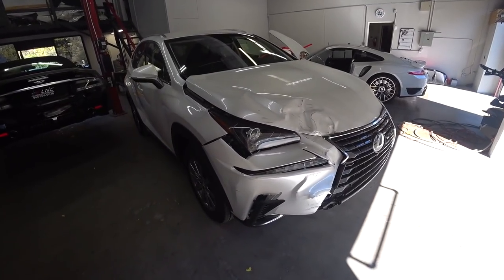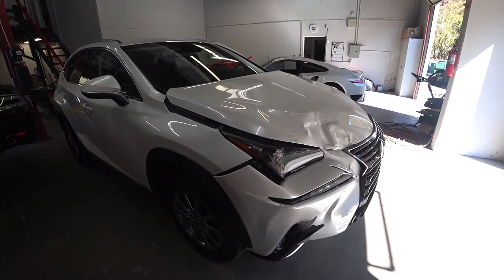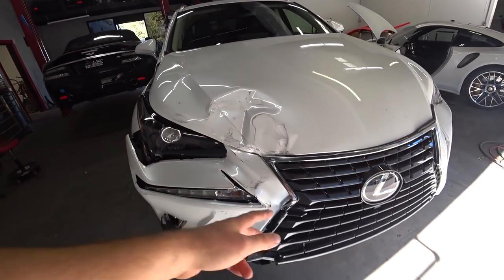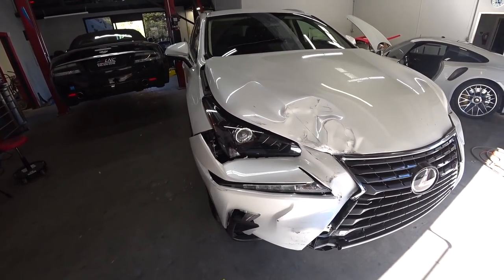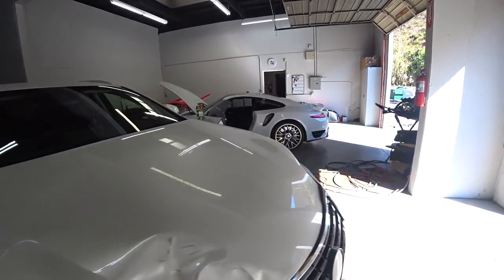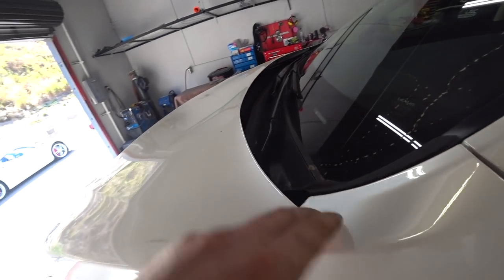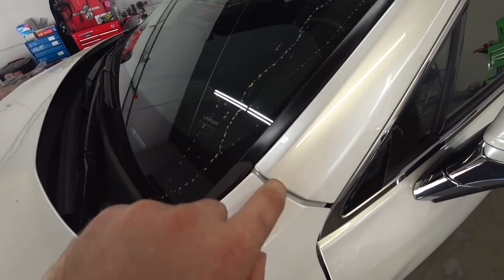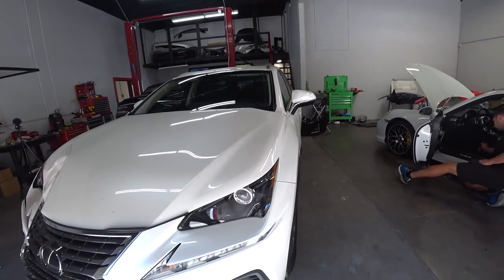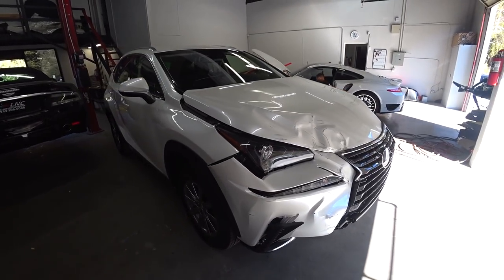Let's take a closer look at this patient. It's gone through insurance, so right now we're going to take everything apart to see what else is damaged. So far the hood, bumper, light, fender, and windshield are cracked. On this side there's a little fender damage — you guys can see it's kind of pulled out, the whole front end kind of shifted to the left. We'll take it apart right now and go from there.